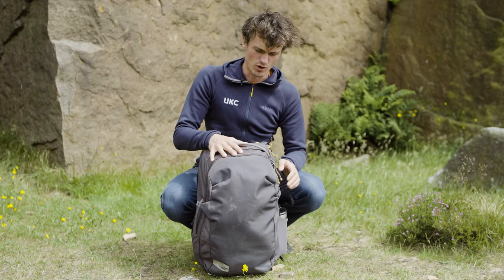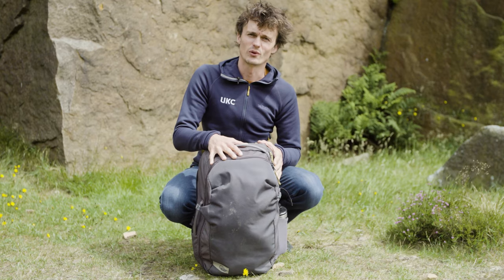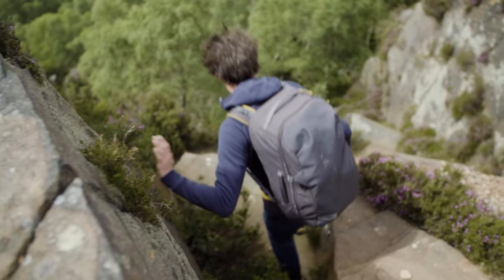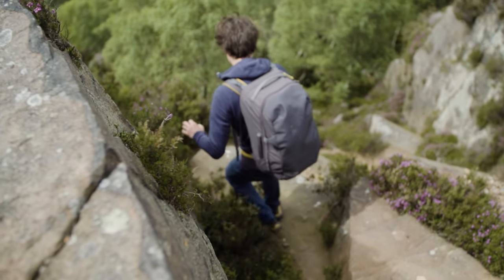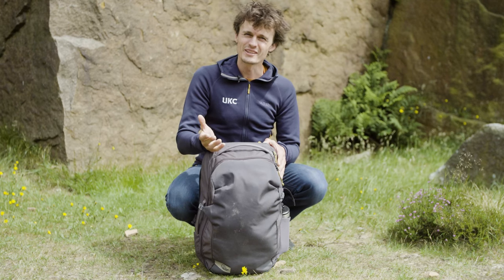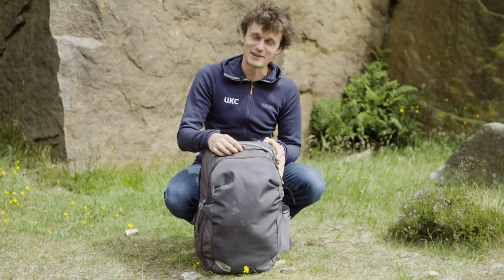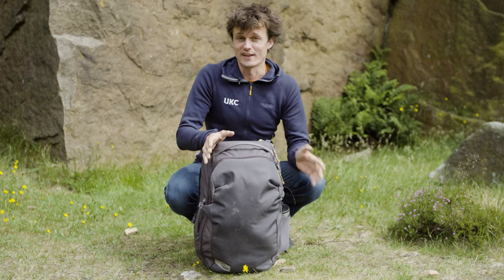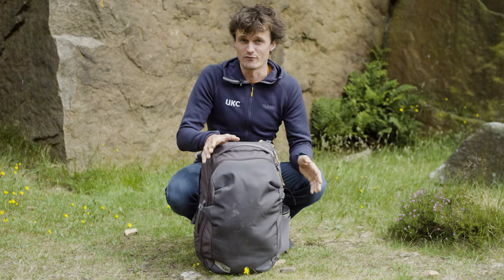Early this year, Low Alpine released their Rock Range, of which the Outcast 44 we've got here is one of them. It's pitched as being the more sporty end of the spectrum, so you might ask what we're doing at Millstone — a crag which isn't exactly renowned for its bolts. The reason being is that the Outcast is just a fantastic all-arounder that does a bit of everything.